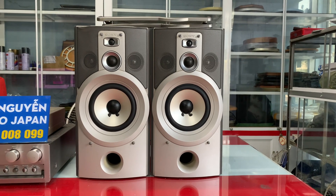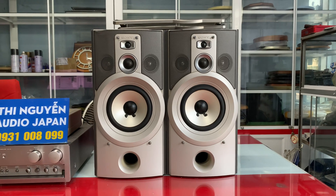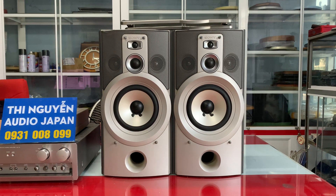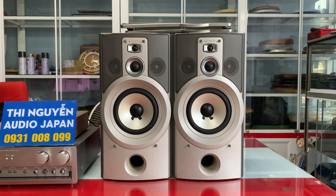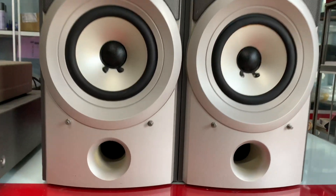Bây giờ mình sẽ nghe thêm một đoạn nhạc vàng qua tiếng hát ca sĩ Đa Nguyên, rồi em sẽ quay mặt sau cho mình tham khảo. Cặp loa này mình có thể ghép với âm ly xây trung và âm ly xây đại đều được. Công suất âm ly từ 80 cho tới 150W đều ok. Bây giờ mình cùng nghe nhạc test.